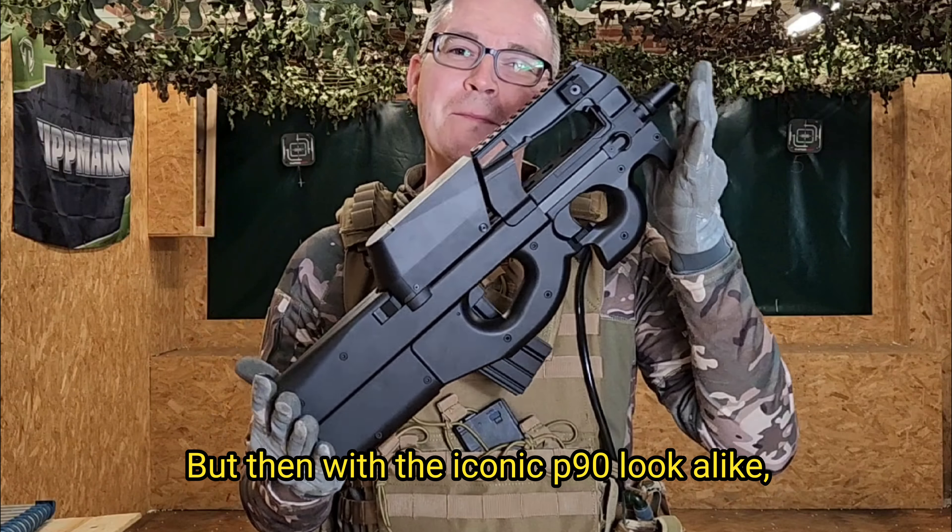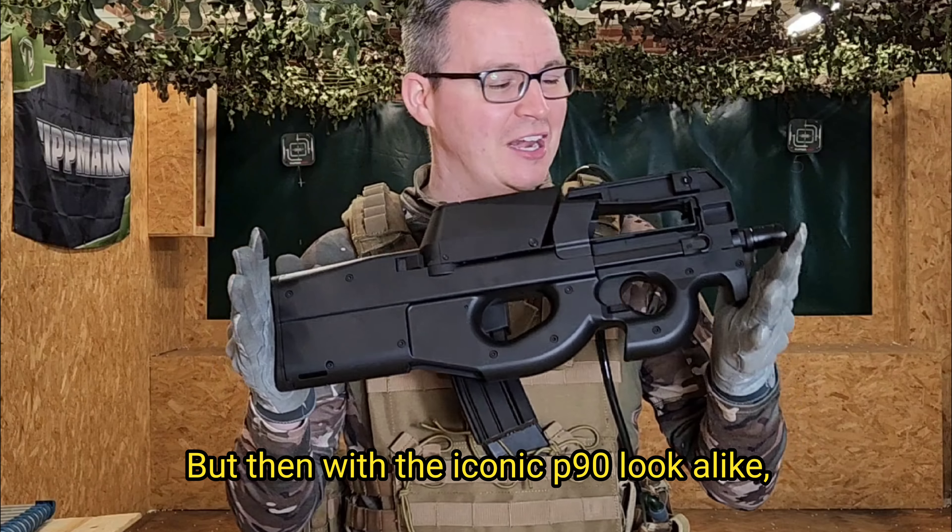With the iconic P90 look-alike, you're obviously going to get some great looks on that field, and people are going to ask you what this thing is. It's made from a full polymer construction — really hard-wearing and durable, doesn't feel flimsy at all, and it's got some great weight to it, so it's dead easy to carry around.